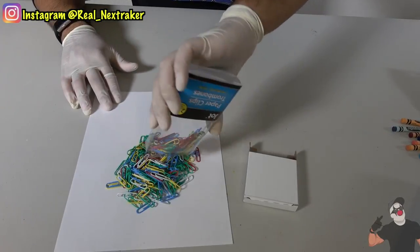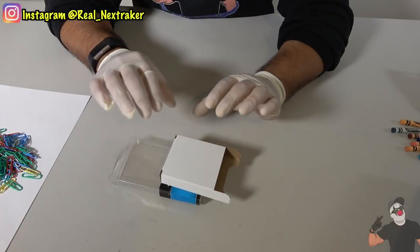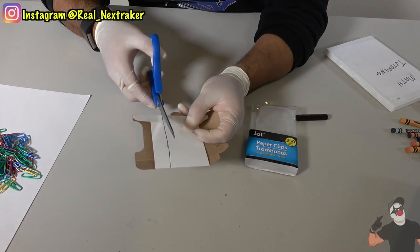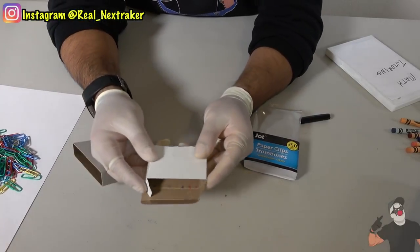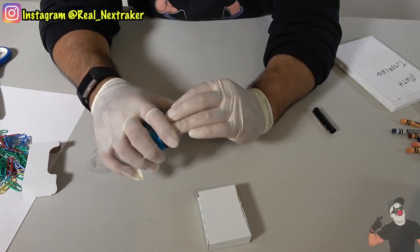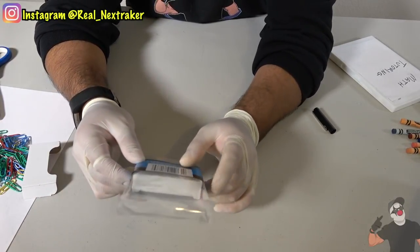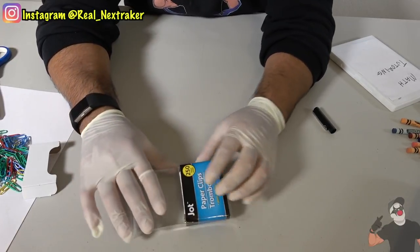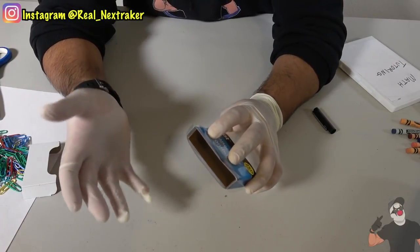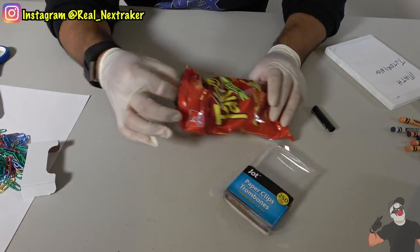First, empty out all the paper clips. Now we've got to trim off the crayon box to the size of the paper clip box — it's got to be just the right size so it's covered by the label. Get the right measurements, mark your line, and undo the flaps so it's easier to cut. Now that the crayon box is just the right size, push it inside the box of paper clips so it fits inside the bottom. It's covered perfectly by the label. Inside the crayon box we have enough room to put whatever we want. Since I love Takis, that's what I'm putting inside.